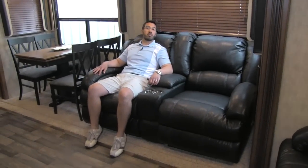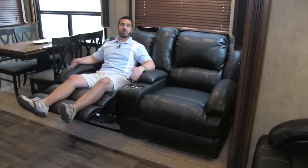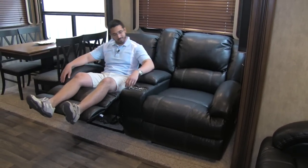Next to the dinette, we are going to have our theater seating — gosh, that's comfortable. Very plush, very well built. Both of these are going to recline, and you'll see they are going to be oversized — a little bit larger. Some theater seats you have to be a child to fit in them; not this one. Nice and comfortable, you have a recliner — kick back and love it.